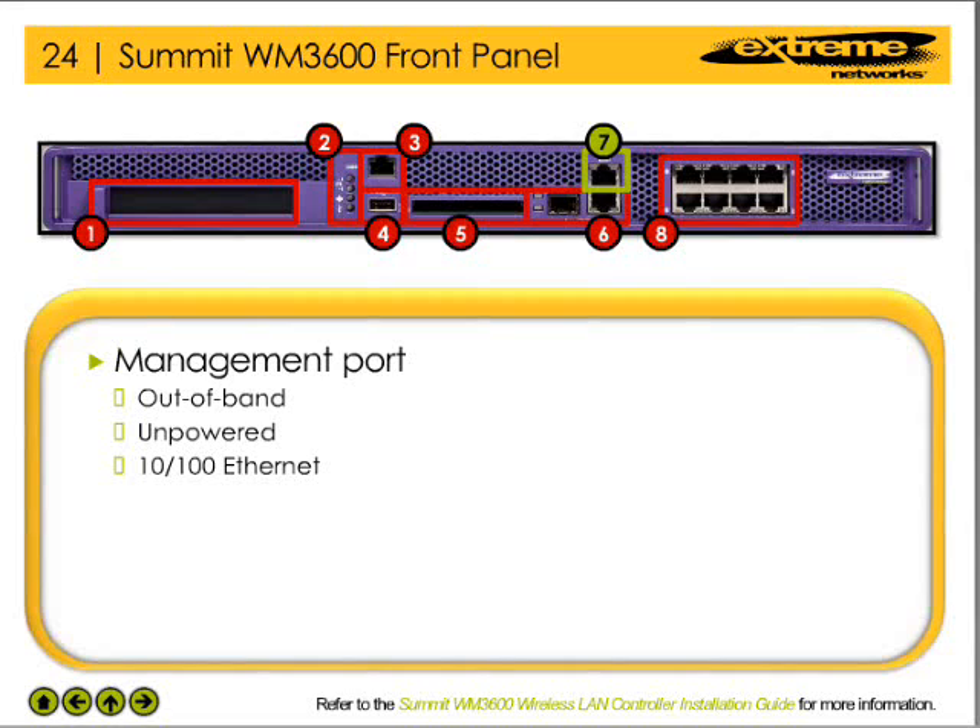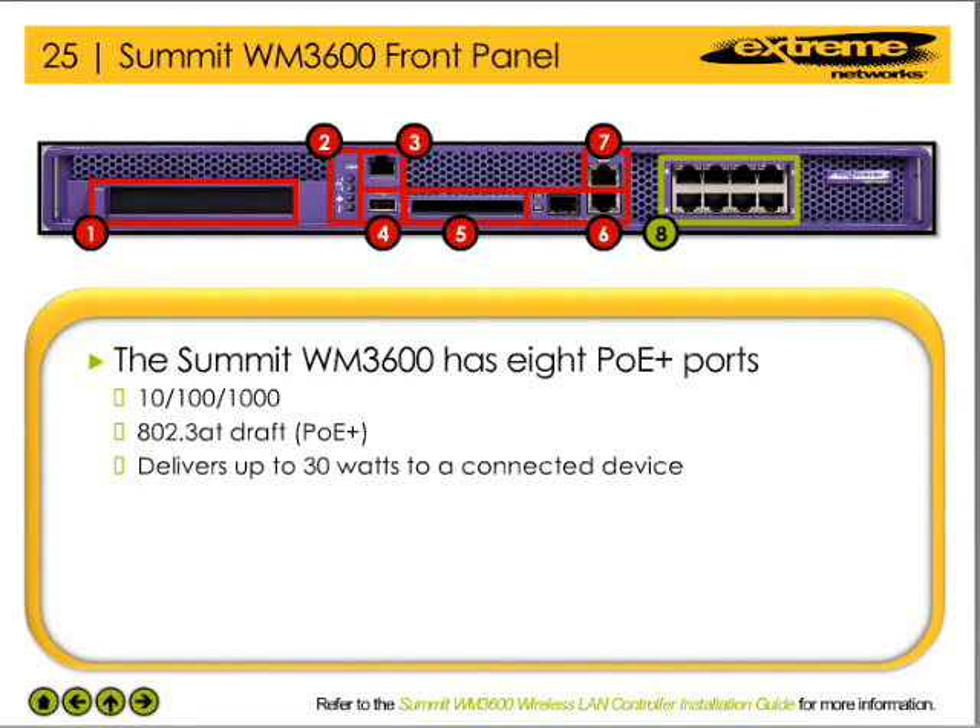The WM3600 has an out-of-band, unpowered, 10/100 Ethernet management port. The WM3600 also has 8 gigabit speed power over Ethernet Plus (PoE+) capable ports that use the 802.3at draft standard.